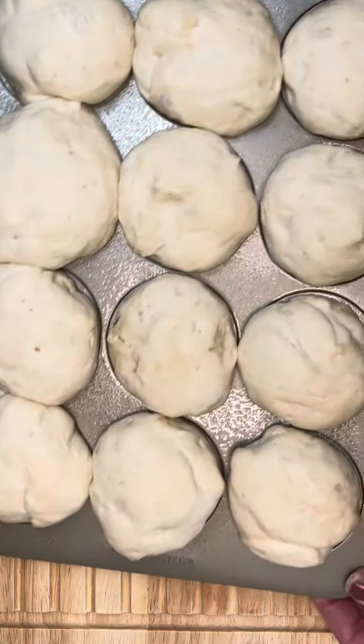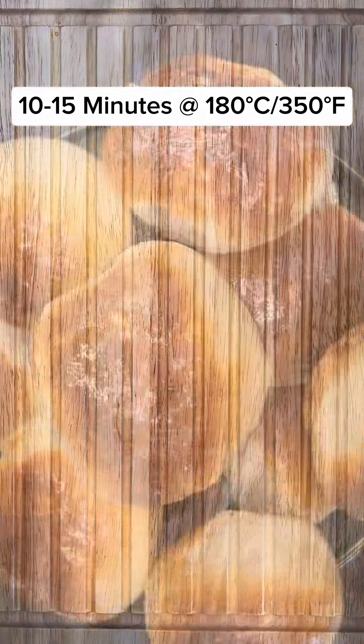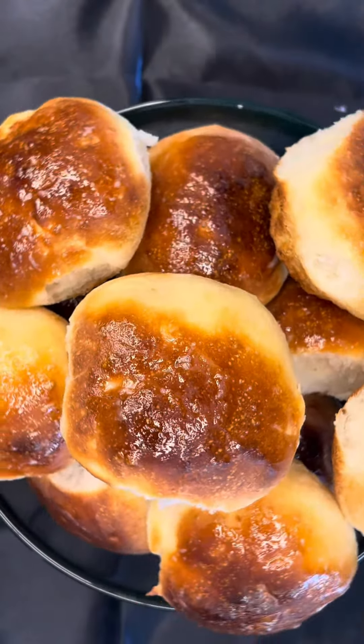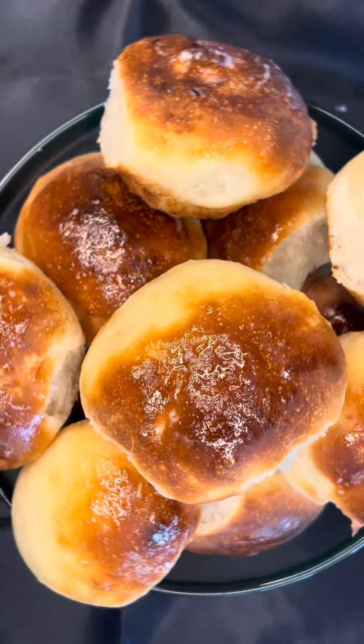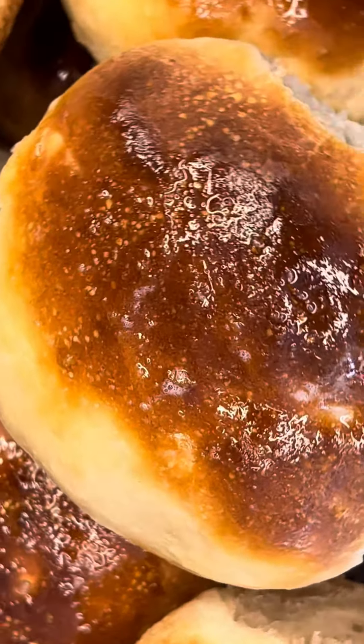Finally, it's ready to be baked. Pop it back in the air fryer for 10 to 15 minutes at 180 degrees Celsius or 350 degrees Fahrenheit. Oh wow, look at these beauties! Try this recipe and leave me a comment. Thanks for watching.